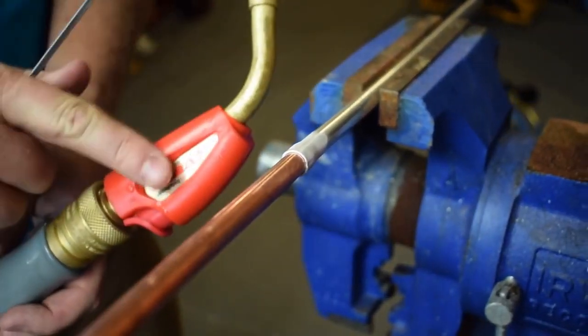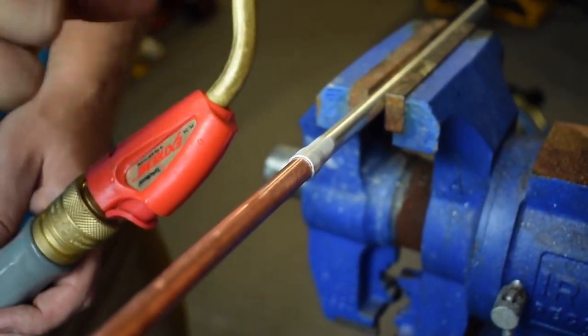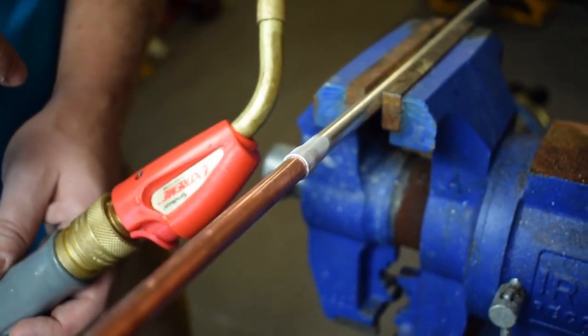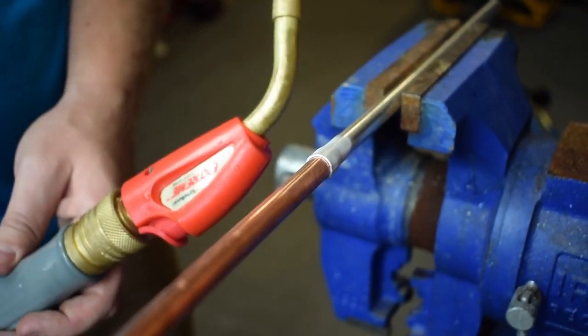I'm going to be using an air acetylene — actually a turbo torch with a three tip on it. You can use oxy-acetylene but again you want to use a reducing flame, kind of a soft flame, and hold it back a little ways. You want to make sure that you definitely don't overheat that aluminum. You can overheat the aluminum by overheating the copper and then you'll lose your aluminum, so you just want to be really thoughtful about it.